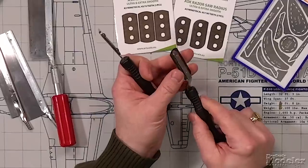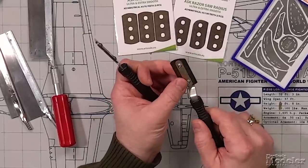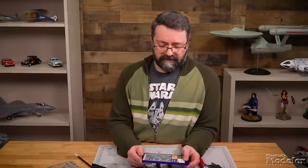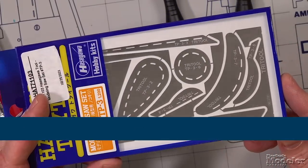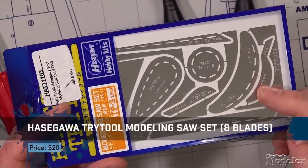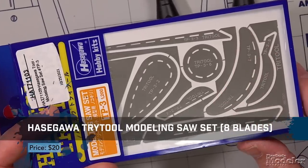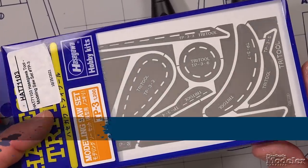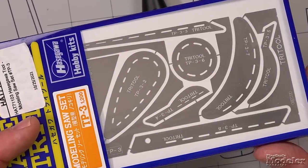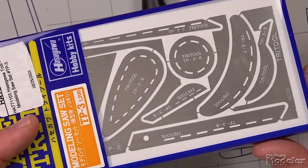Another task you can accomplish with razor saws like these is to scribe panel lines on your model — that's a favorite job that Aaron likes to do. Similarly, another take on razor saws is this set from Hasegawa in its Try Tool line. Hasegawa has provided, in basically a photo-etch fret, a number of different shapes and sizes for saws that can be used to get into all sorts of tight places.